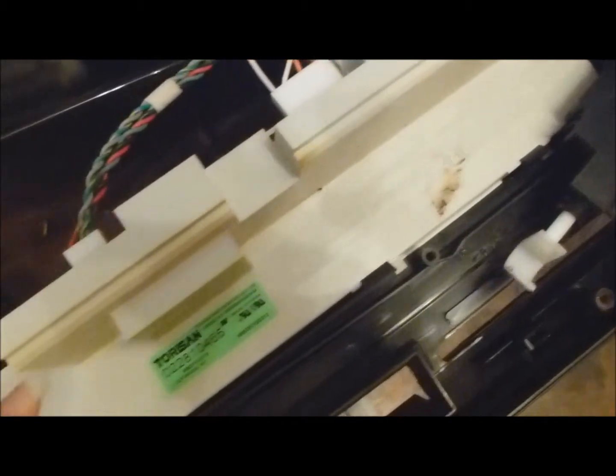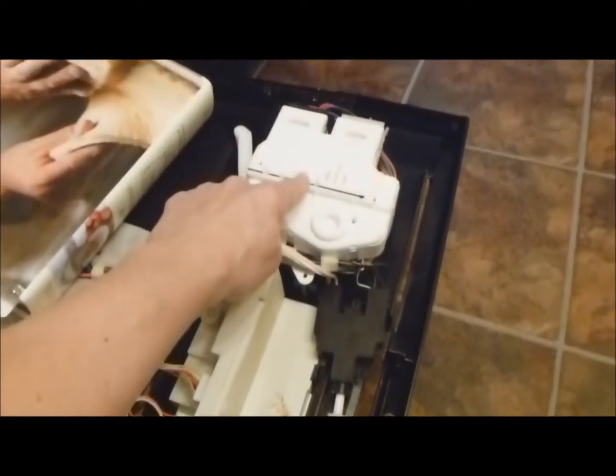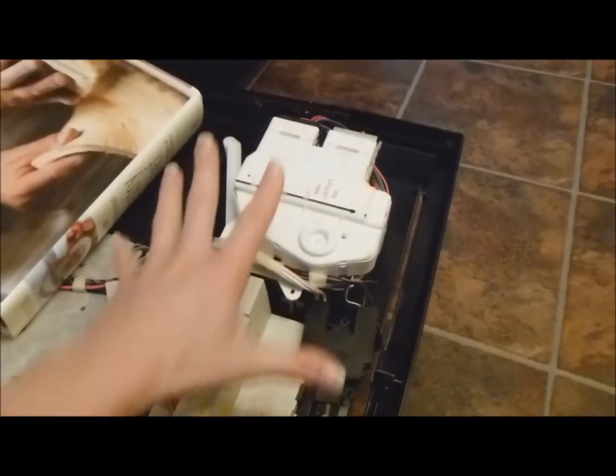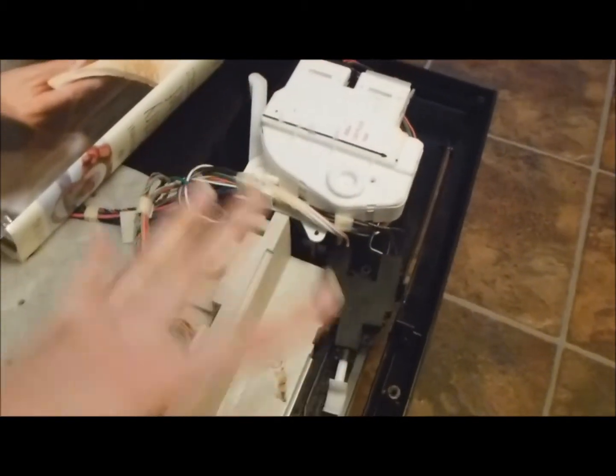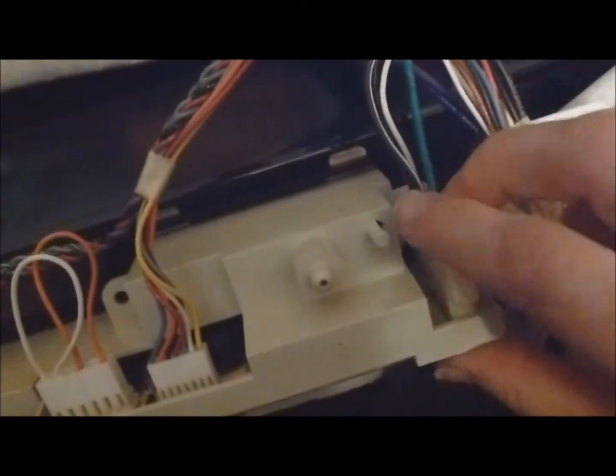There are tabs here. I'm going to unclip these black clips and pull them forward so I can take the computer brain out. Over here I'm going to remove the white section. To take out the electrical junction there's a tab — push in here, click. There's one on the other side too, but it's too dark unless we put a light down there.